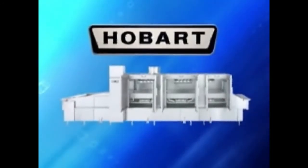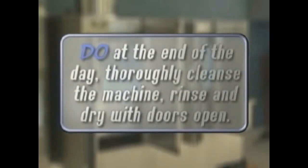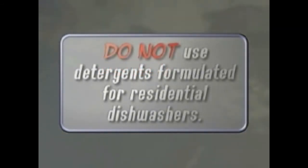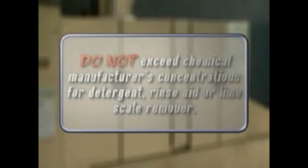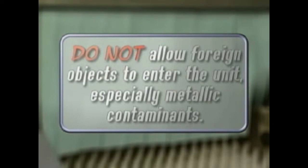The following is a list of do's and don'ts for your Hobart dishwasher. Do assure proper water hardness of three grains or less per gallon. Do use only detergents recommended by your chemical professional. Do at the end of the day thoroughly cleanse the machine, rinse and dry with the doors open. Do closely follow your chemical professional's prescribed deliming schedule. Do use only products formulated to be safe on stainless steel. Do not over soften water. Do not use detergents formulated for residential dishwashers. Do not allow food solids to accumulate on the tank bottom. Do not exceed chemical manufacturer's recommended concentrations for detergent, rinse aid, or lime scale remover. Do not use steel wool to clean ware or dishwasher surfaces. Do not allow foreign objects to enter the unit, especially metallic contaminants.